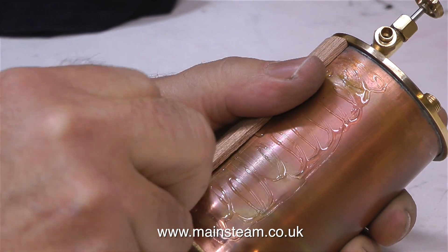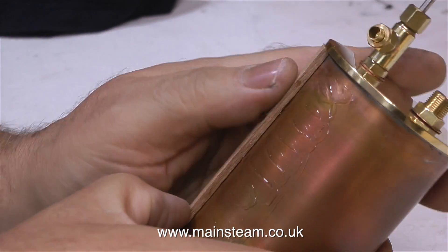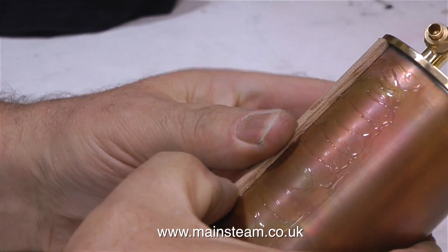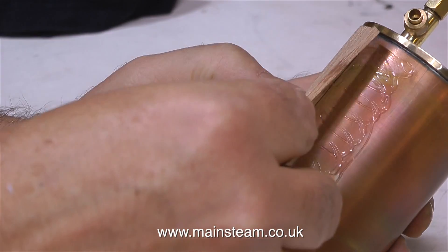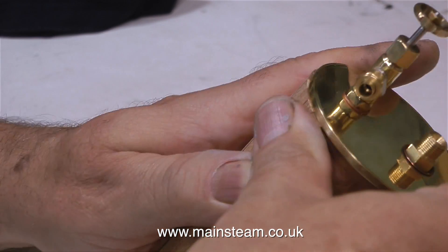Normally the strip wood I would use for a job like this would be much thinner than this — this is 3mm thick. You will notice at the top, where it meets the top cap, it's perfectly level with the top cap. This is intentional, and I'll show you what I'm going to do with this in another episode.